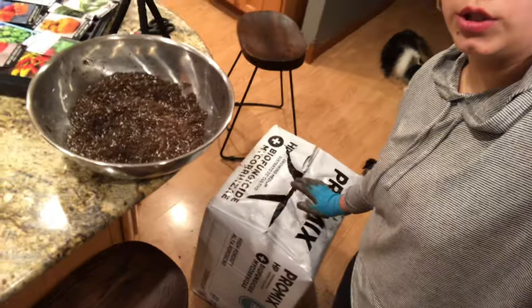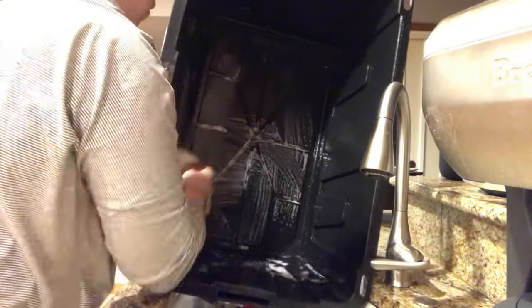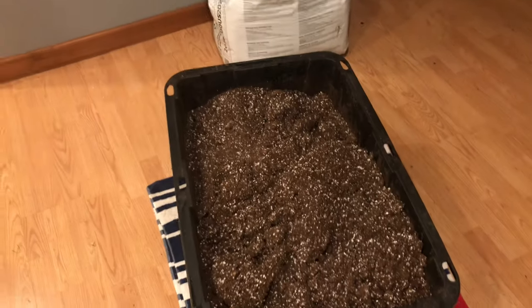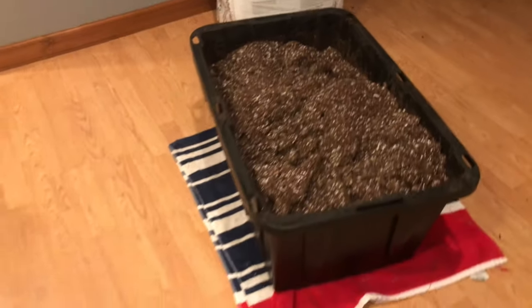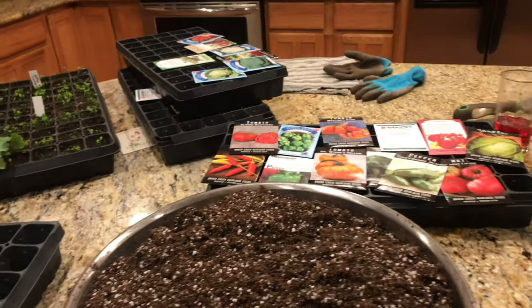I need to figure out a better solution than to throw a bunch of this stuff on my floor. I didn't even use half the grow mix bag and I filled this entire tub up and got this bowl. So I'm going to wet this down and get started on planting some seeds.